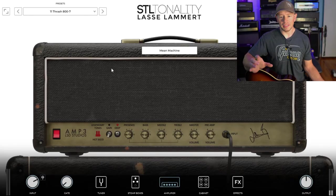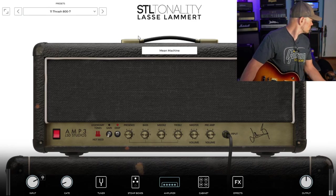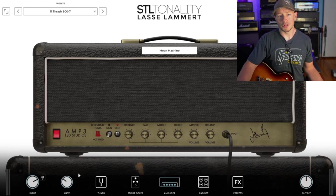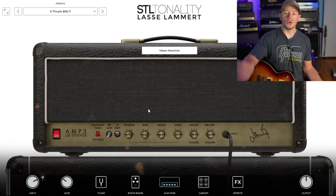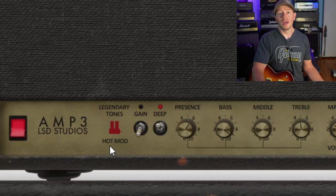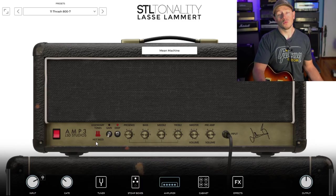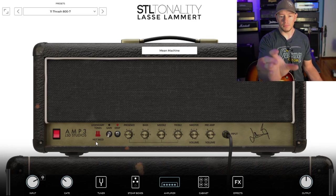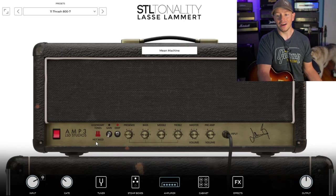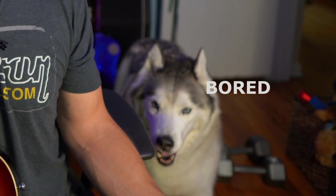All right guys, so when you pull this plugin up, this is the very first thing that comes up — you're on the Thrash 800 setting, which brings you to the main amp. When you first bring the plugin up you're going to be on the Thrash 800 setup, which brings you to a JCM 800 with the Legendary Tones Hot Mod installed. If you guys have been following my channel, you'll know that David and I are friends and I have been using the Hot Mod for quite a while. I think it's an absolutely awesome piece of gear if you own a JCM 800. It was really, really cool to see David's Hot Mod actually featured and named and presented right on the front of the amp. You can see toggling the gain and the deep switches and how much of a difference it makes.